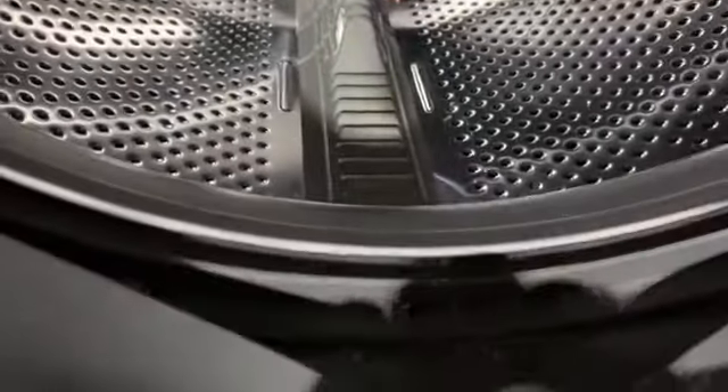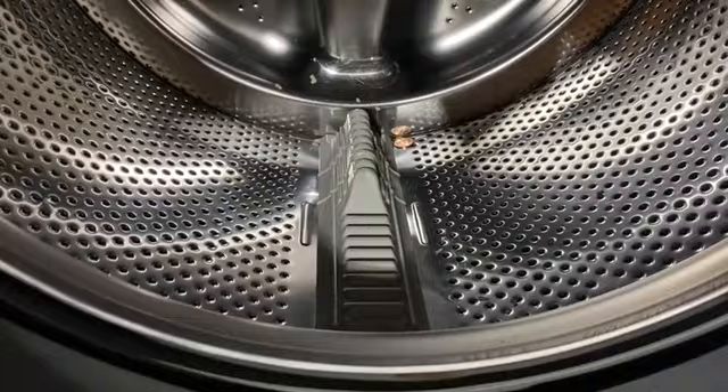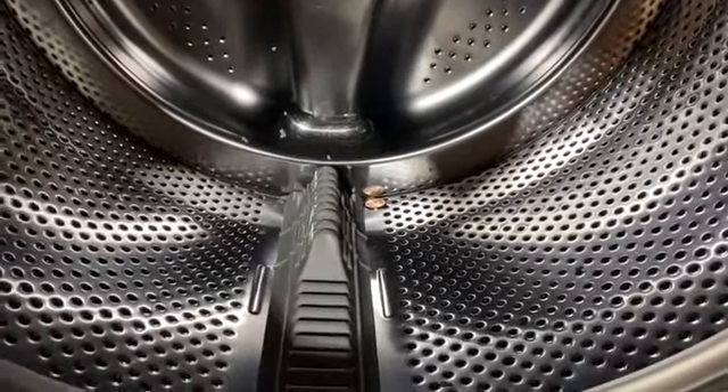So try to clean all that out and then run your cycle again, and hopefully that solves it. Look at that — I got a penny in there!